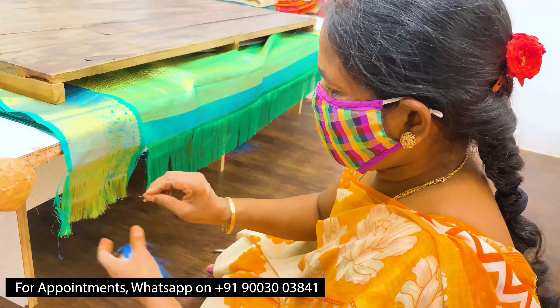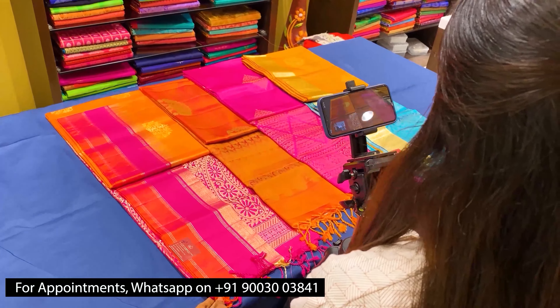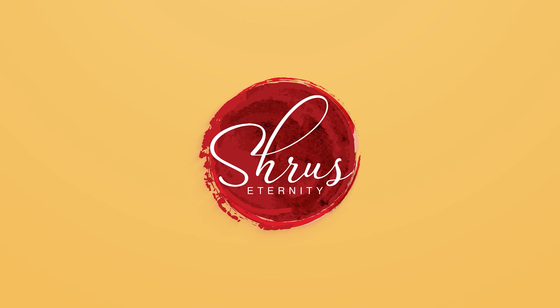Thank you so much for watching today's video. If you'd like to buy these sarees, please click on the link posted in the description. Or if you'd like to see the whole collection, click on the whole collection link in the description. You can either buy from the website or please download our app, Shrews Eternity, from your Android and iOS app stores. Thank you and happy shopping.